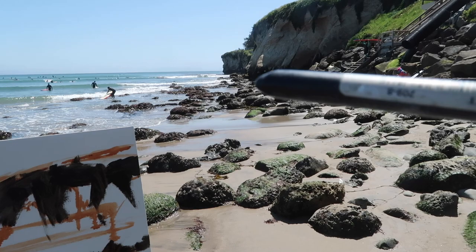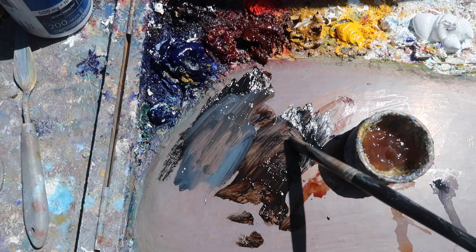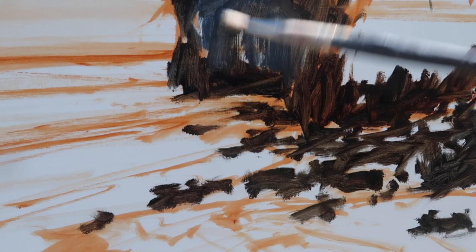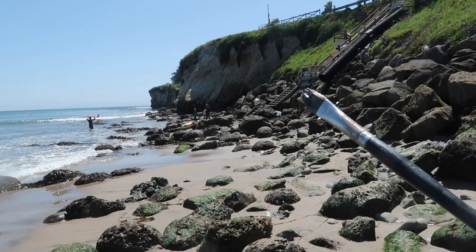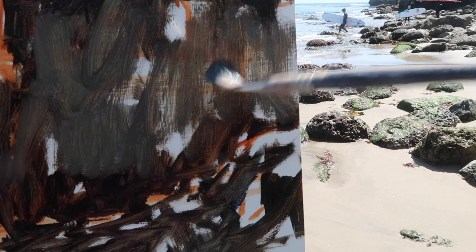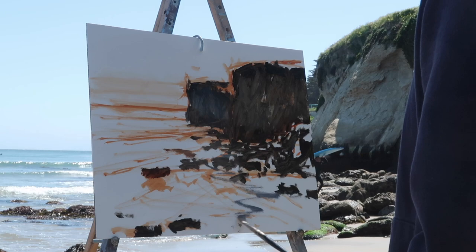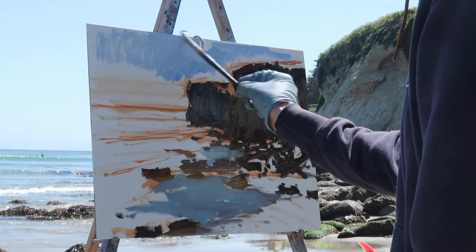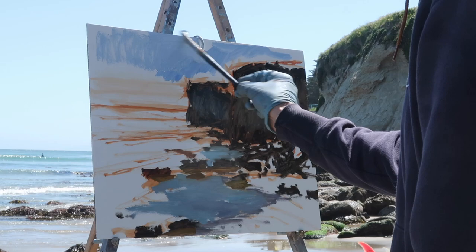For the cliffs in the distance, I'm making a mixture that's kind of gray — taking the dark I had before and adding a little bit of titanium white and ultramarine. For the cliffs in the foreground, they're a little bit warmer, so I'm adding a bit of yellow ochre to it.